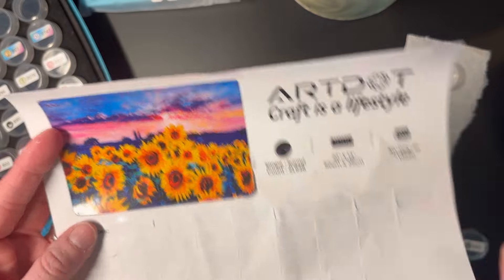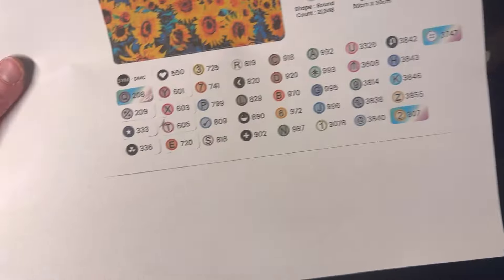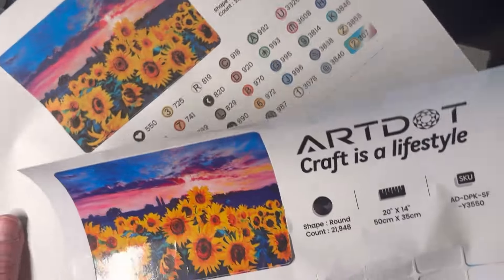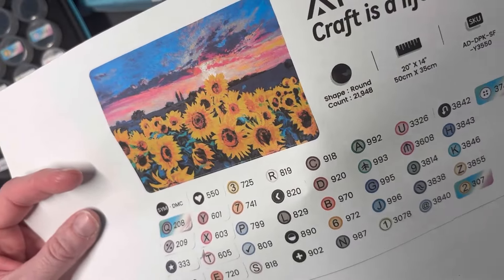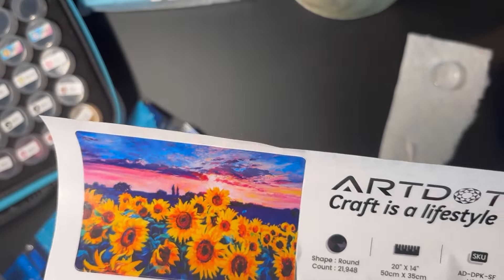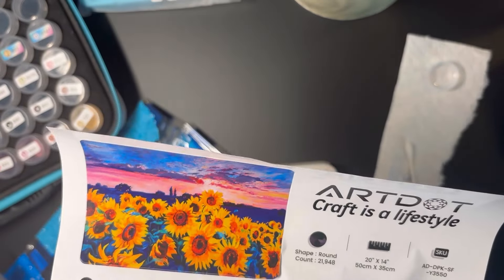As you can see, I've taken off all the stickers. I did make a photocopy of the canvas sticker just in case I need it in the future, and I store it in my logbook. This goes in my logbook for now in the work-in-progress section, and I keep the sticker picture in the back of my container with all of my diamonds for reference.